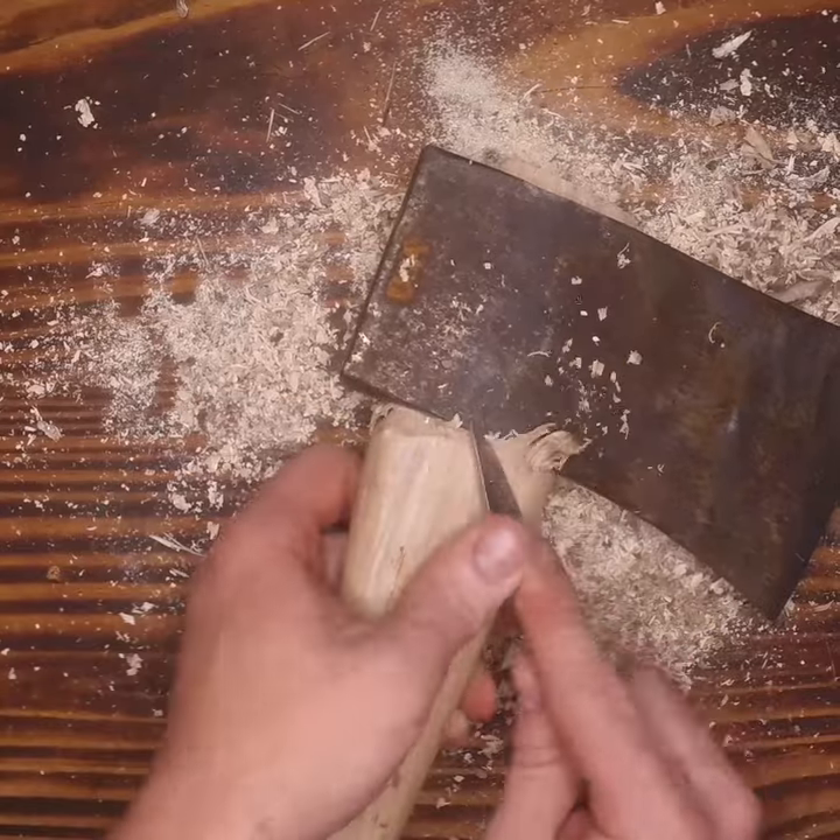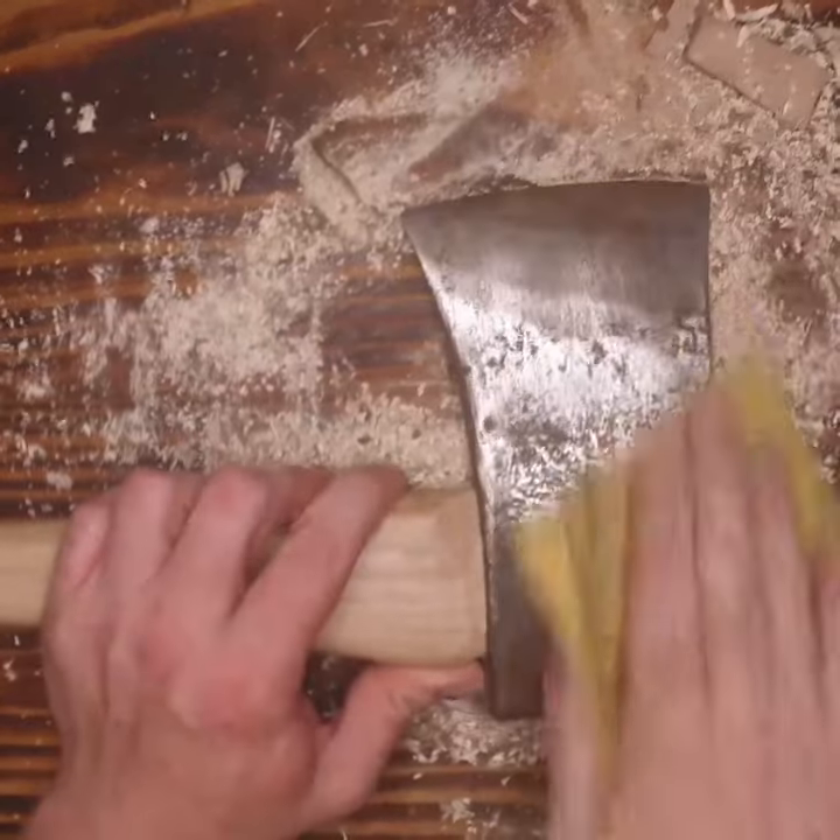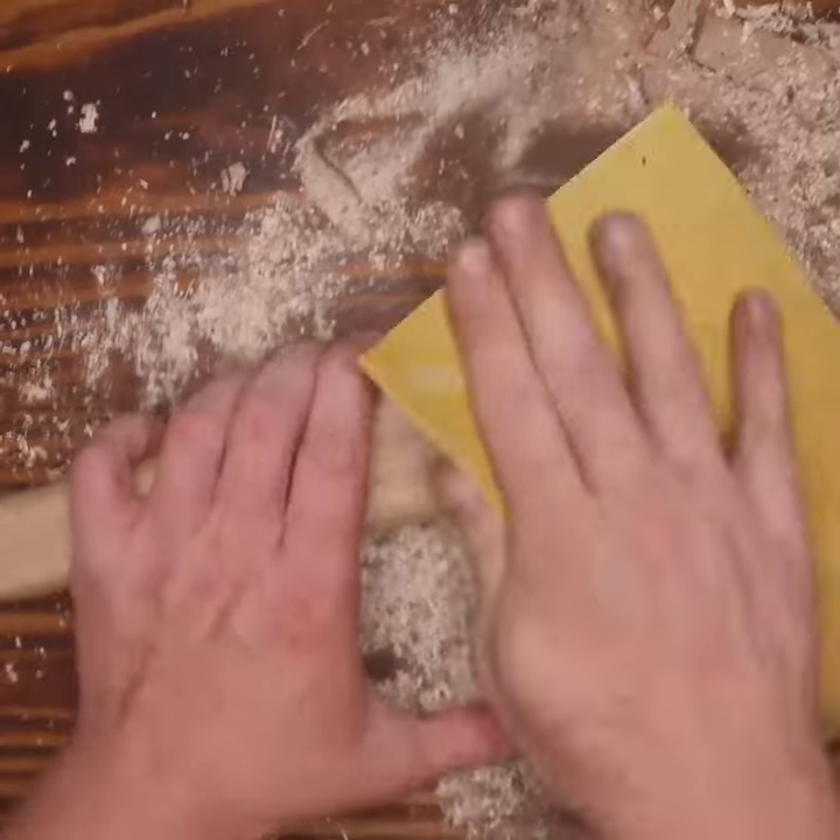I did the fit-up off camera, but here I am trimming it out and sanding down the axe head to prepare for a fresh finish.